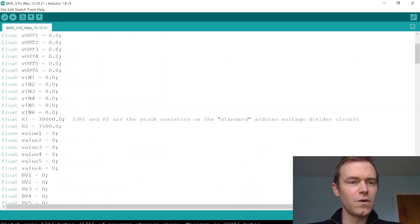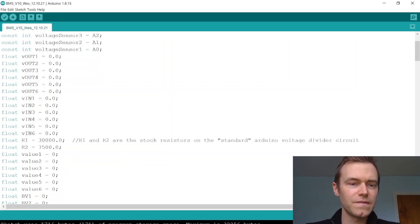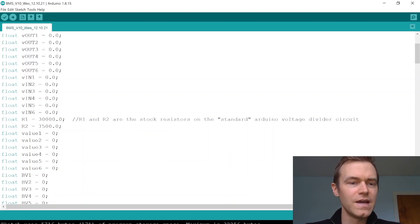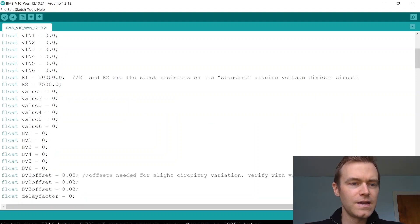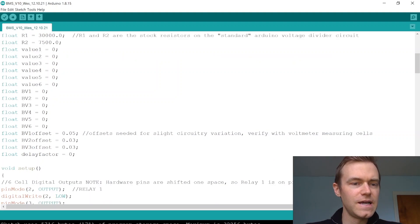Then we have all these floats which are for the voltage divider circuit for the voltage sensor. We have the six V outs, the six V ins which correspond to different points on the voltage divider circuit, and the two resistors used — one is a 30 kilohm resistor, the other is a 7.5 kilohm resistor. Then we have value placeholders BV1 through BV6 for battery voltage, set to zero initially, and the voltage offsets needed for slight variations in the circuitry, verified with a voltmeter for each cell.